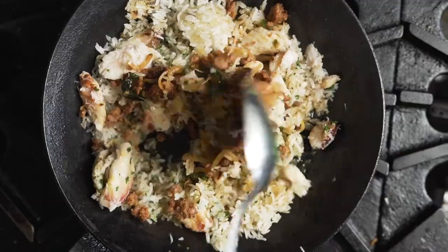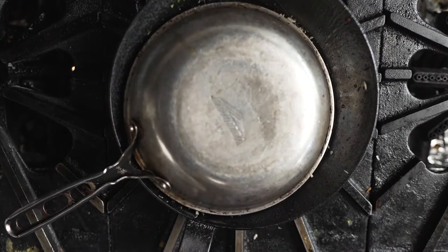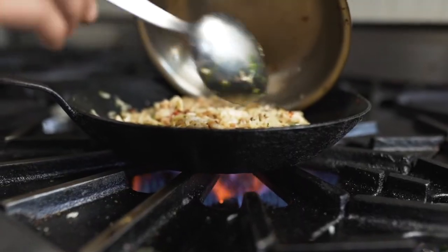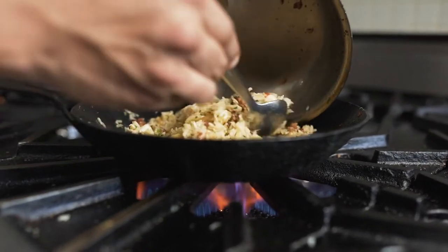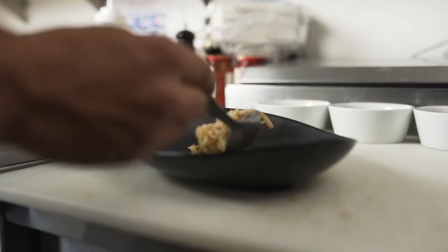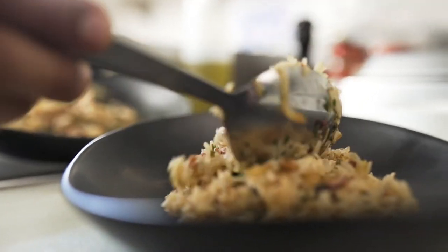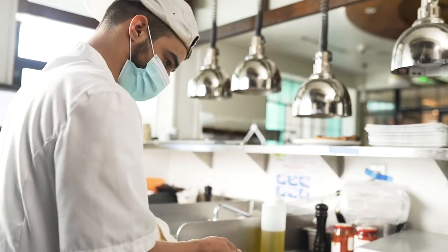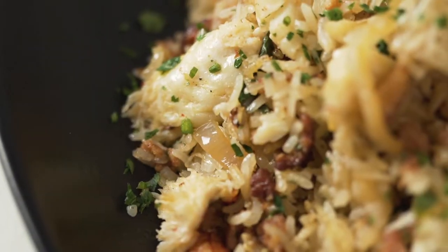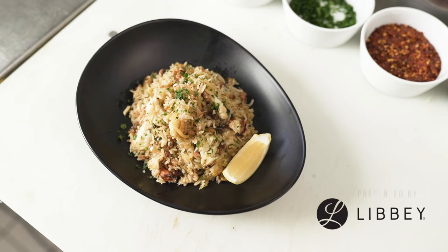We marry the ingredients together into one pan, and we add the shrimp stock and steam the rice. The inspiration for this dish is to grab two ingredients that are traditionally used together, which is crab and sausage, because it's nice and sweet, which kind of counterbalances the spiciness in the sausage. This is the Calabrian sausage and crab rice, plated on the World Tableware Driftstone Organic Black Coop Plate by Libby.